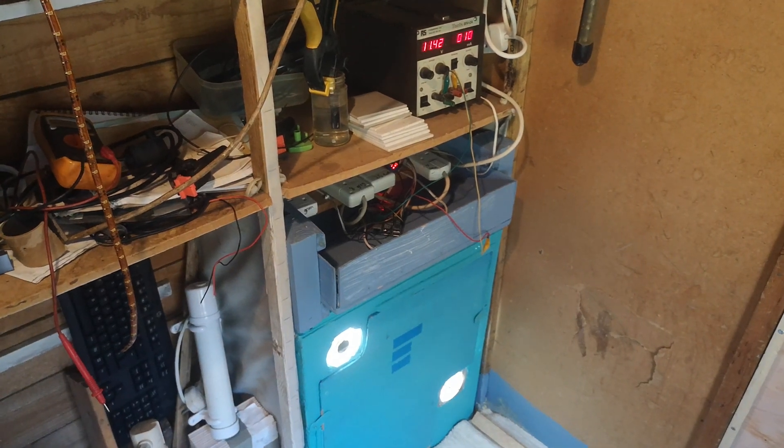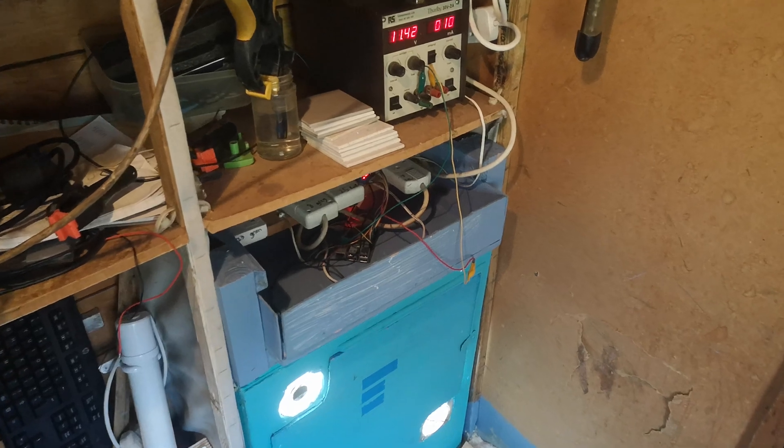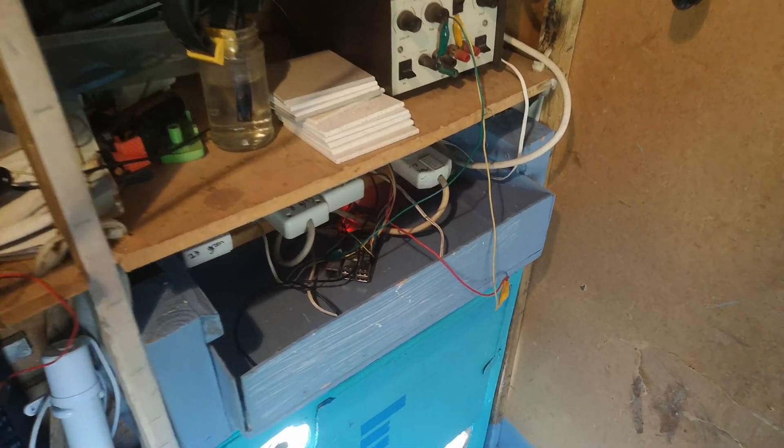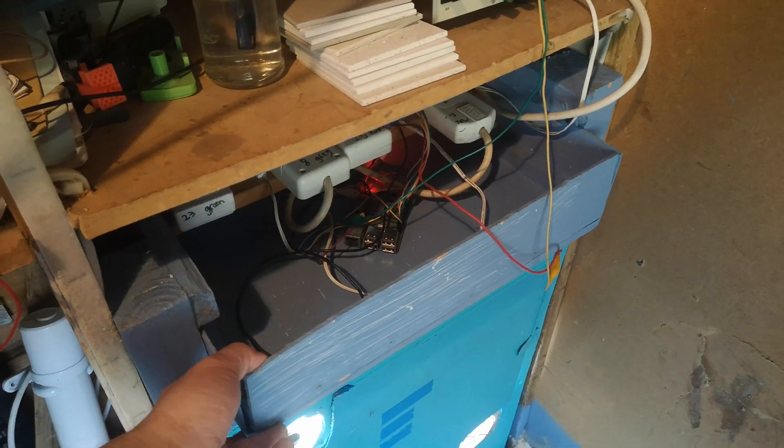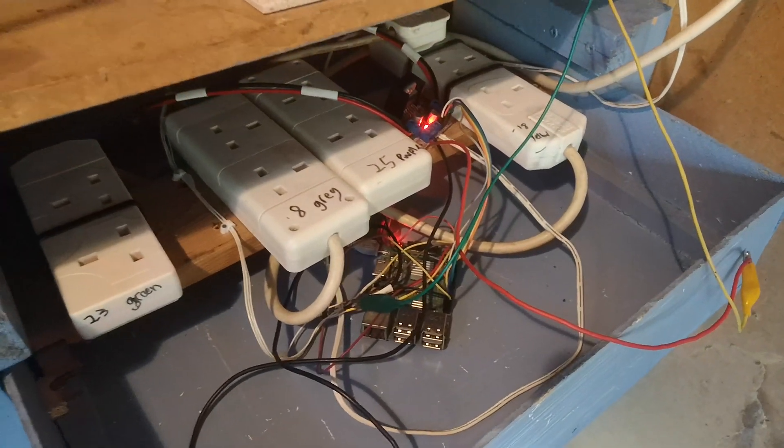This is the small grow box I use to start off plants. It's pretty simple — there are two fans: the top pushes hot air out and the bottom pulls fresh air in. I built it mostly as a test space for the Pi Grow, so I've got all the electronics in this easy-to-access drawer at the top.